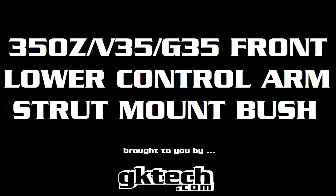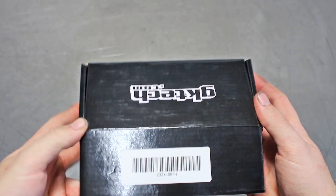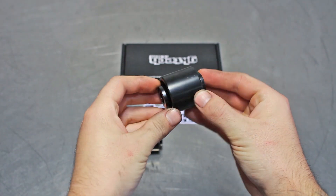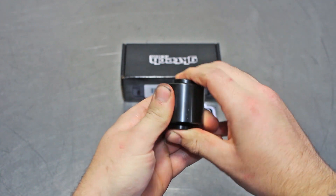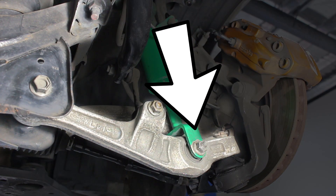Hello everyone, today we have the GKTEC Z33 V35 G35 Lower Control Arm Strut Mount Bushing. This is the other half of the way to get rid of that stock bushing slop. You get two of these bad johnnies in the box that are both PTFE lined spherical bearings for your pleasure. These replace the OEM hunk of garbage that's in there now. This is also the arm we'll be removing the bushings from.